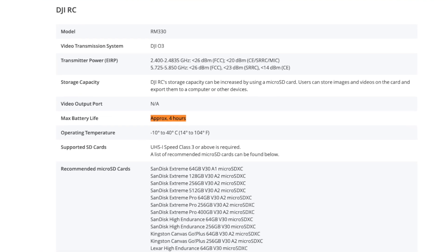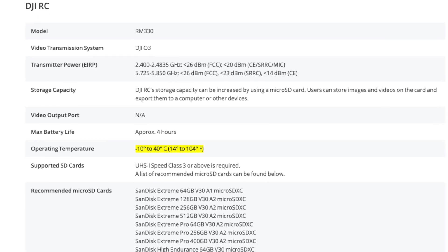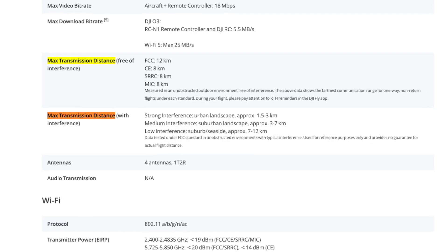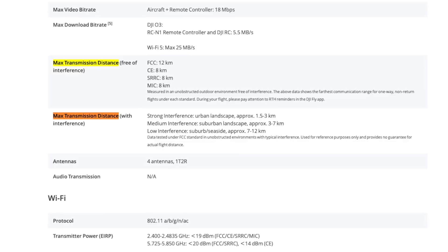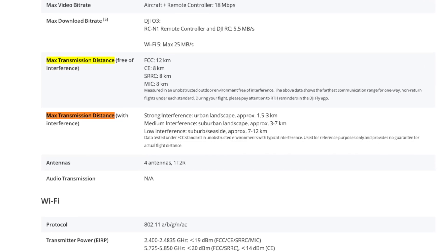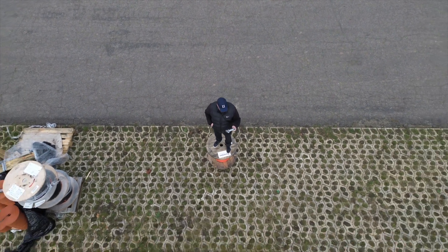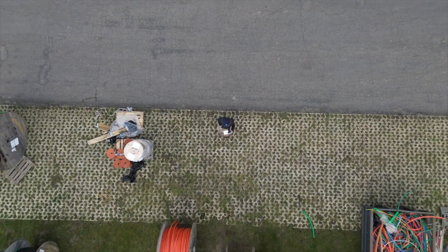A fully charged RC will give you more than 4 hours of flight time, and you should calculate around 1.5 hours of charging time using a USB charger capable of delivering 3 amps. The recommended operating temperature range is from minus 10°C up to plus 40°C, giving you about 50 degrees to work with. The listed range using this remote in the US is 12 kilometers, though in areas with strong interference this is dramatically reduced to around 1.5 kilometers.